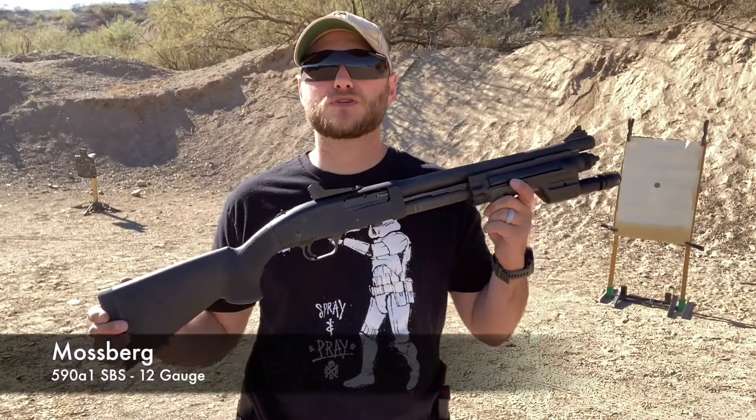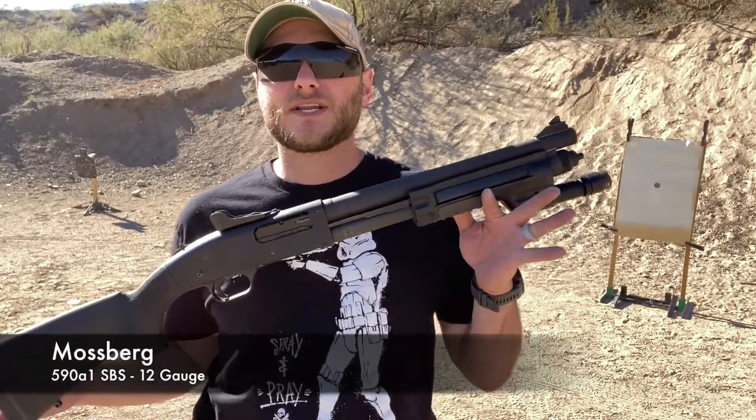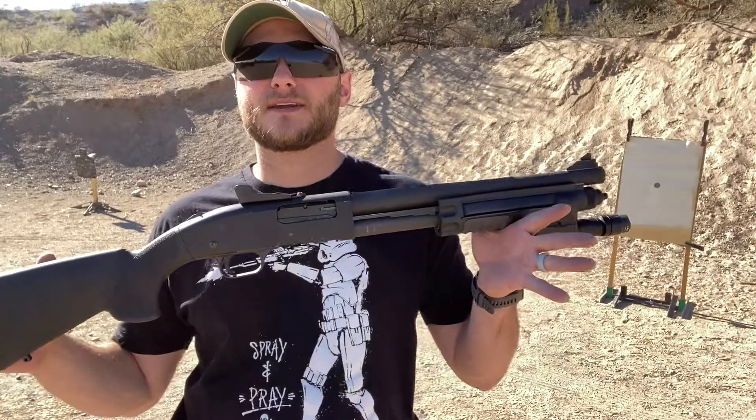Out here at the range today with my Mossberg 590A1 short-barreled shotgun. It's got a 14-inch barrel, iron sights — a pretty standard setup there.